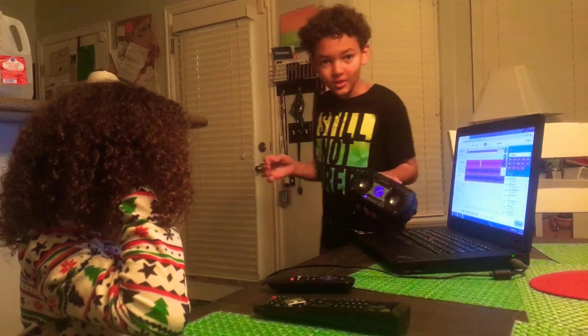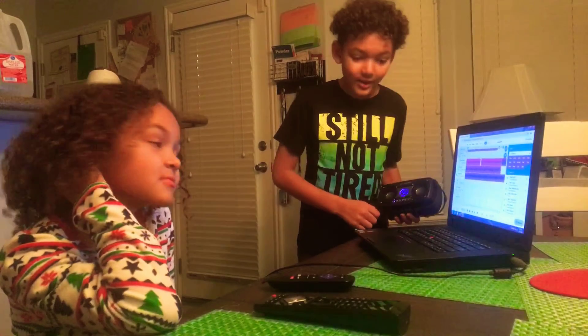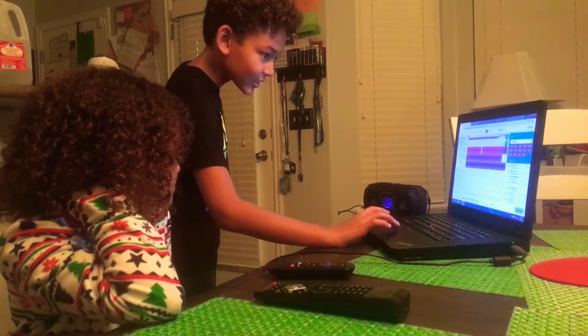I'm going to be using my dad's Goal Zero speaker. It's really good. It turns up really high, and it's good for jamming up to stuff. So here it is.